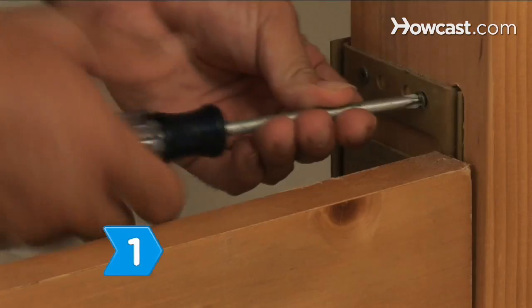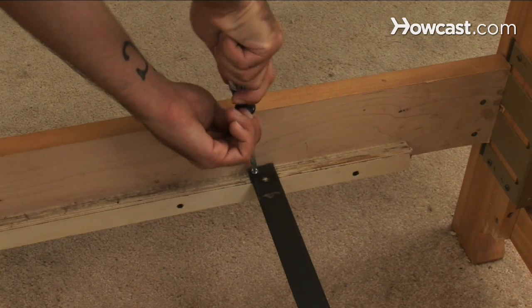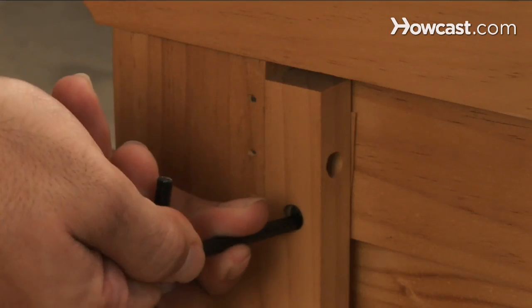Step 1. Check the bed frame and tighten all the bolts, screws, and other connectors using a flat or Phillips-head screwdriver, and a hex wrench if needed.